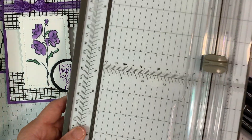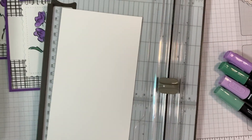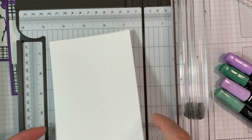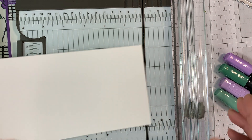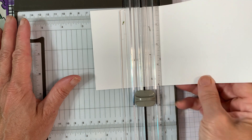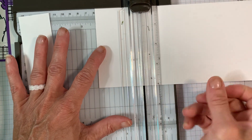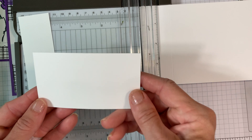Grab your Stampin' Up trimmer and take your basic white cardstock. Place it in your trimmer and cut off the bottom by a half an inch. So this is at ten and a half, and then this is at four inches. I've already cut mine so it's four inches and I already cut off the two and a half inch on the bottom. I'm going to score it at five and a quarter, then cut at one and a half to create this, then slide it over to two and a quarter and cut again. I have this for scrap paper to use for my sentiments.